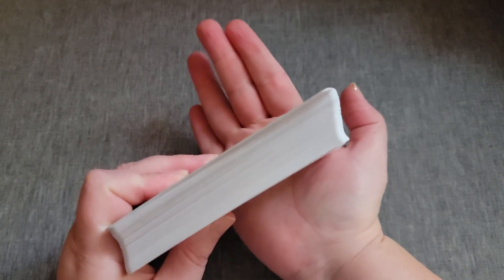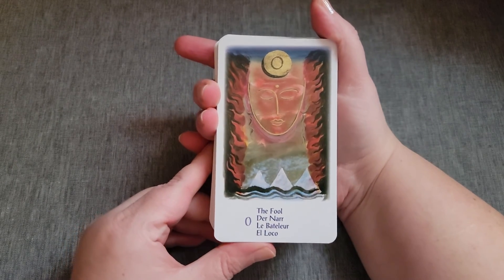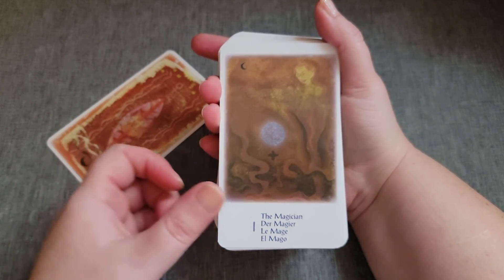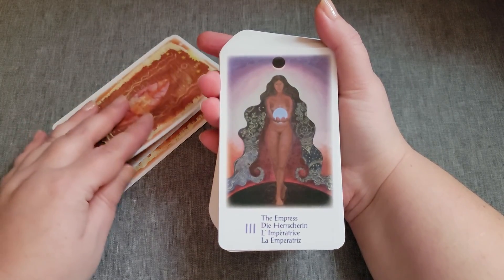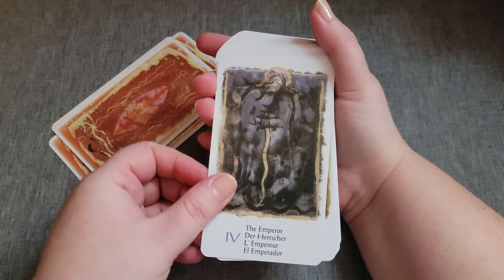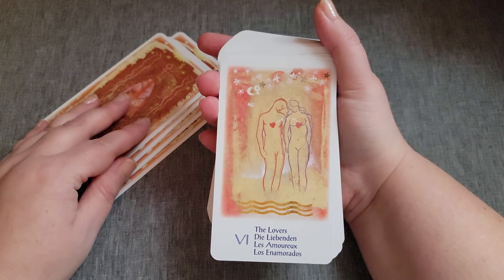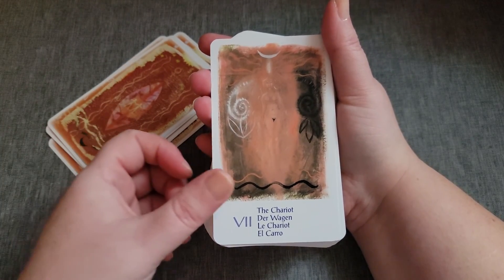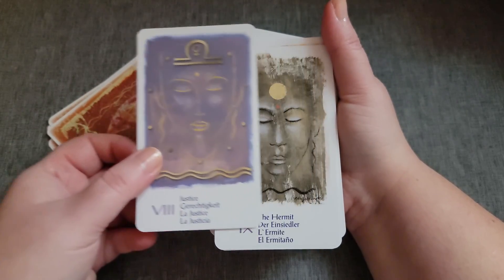Not gilded. Standard thickness for mass market. It does have Justice as 8 in this deck and Strength as 11.